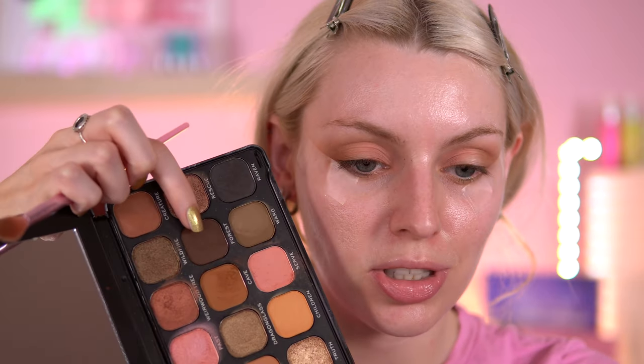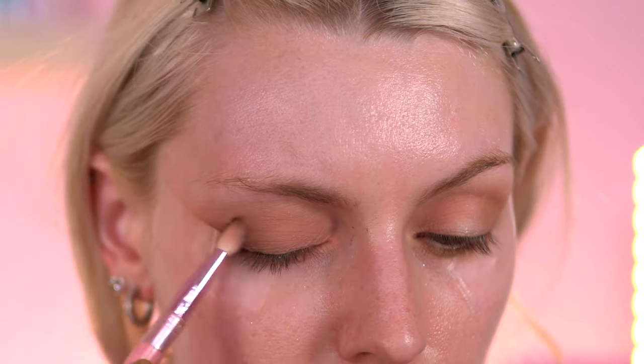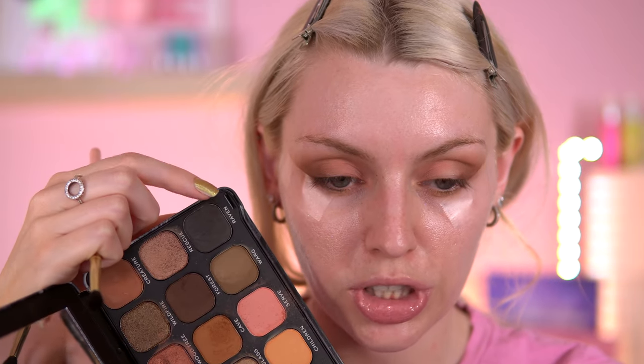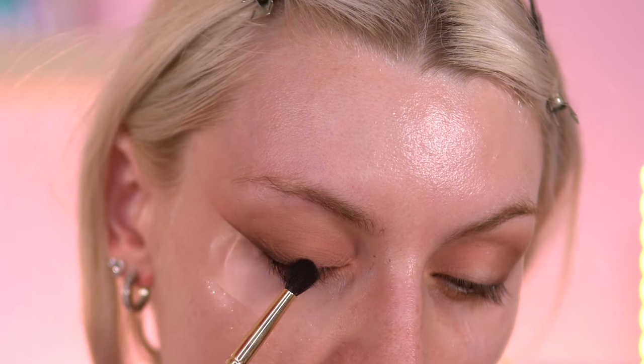I'm going to go with a brown to start. Just going to use this shade called Cave and put that in the crease for now, just to build a base up before we get into that dark black shade called Raven. I just want to build something up first. Next shade I'm going to go in is called Forest, which is this really cool chocolate brown shade - I'm going to take that into the crease as well. Now I'm going to go in the Raven shade, this straight-off black eyeshadow - this swatch is pretty nice.